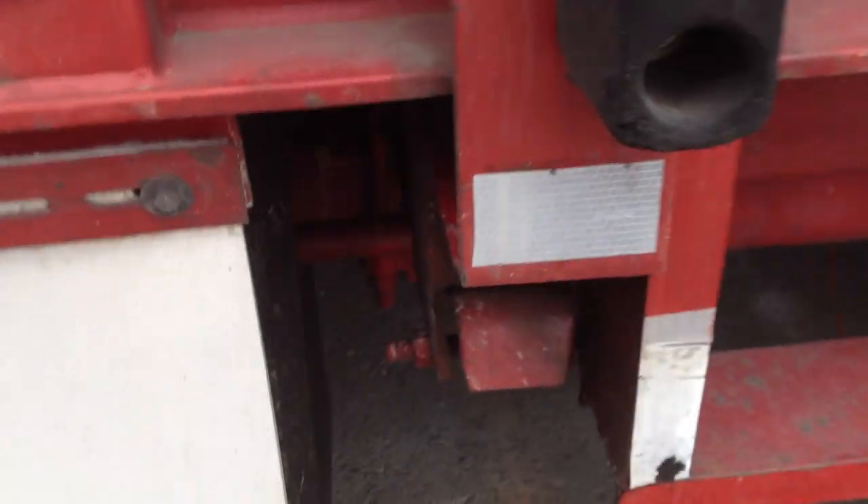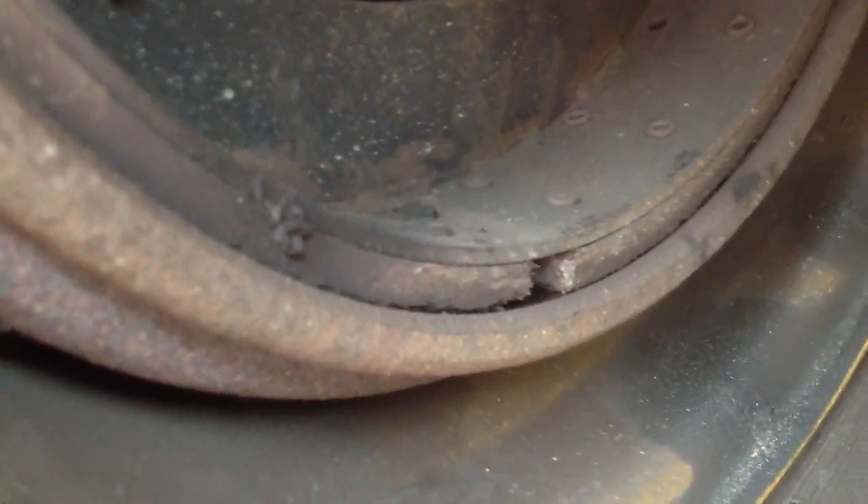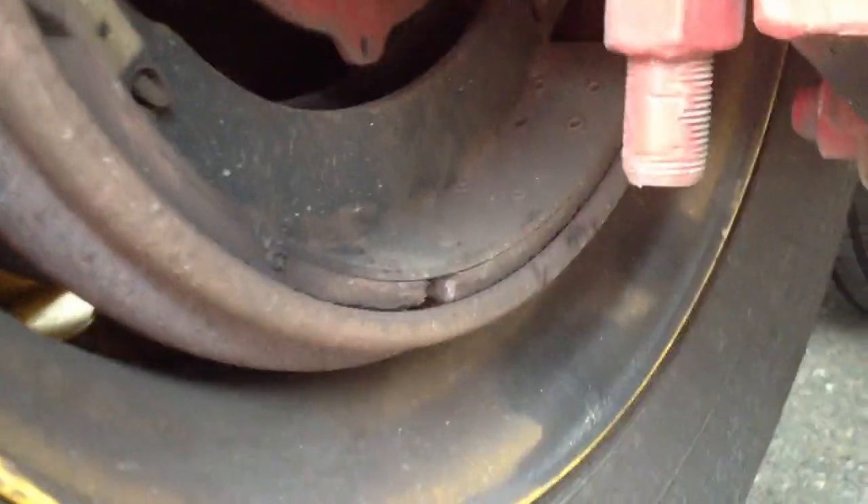This could have happened for a couple of reasons. One, it's raining and sometimes the brake pads stick and the driver doesn't pay attention. Otherwise, I look for other signs of brake problems. Here's one sign — looks like there's been heat on it, meaning the slack adjuster has been stuck. Another indication is it looks a little charred or overheated, which means the brake could be dragging or sticking.